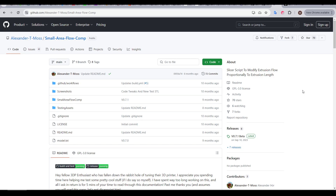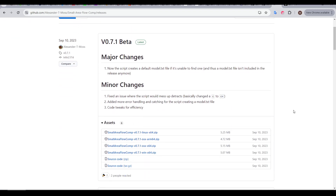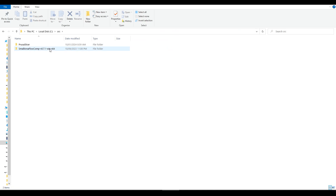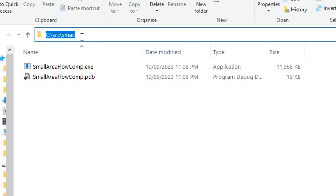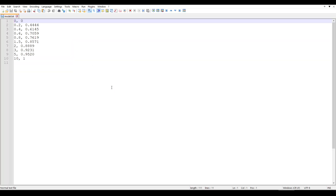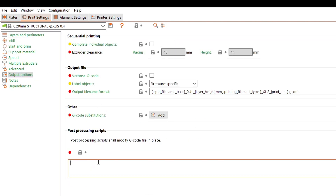If you're not using OrcaSlicer, you can still use the original version as a post-processing script, so let's follow the instructions and try it out for PrusaSlicer. On the front page of the GitHub, click on Releases, scroll down, and download the version for your operating system. This will download a small zip file. You can extract this wherever you want, but you must ensure the file path doesn't have any spaces in the name — the shorter the better, so I renamed the folder to 'smac'. You can run the exe; a dialog box will briefly appear, have an error and disappear — that's normal — but the important thing is that a model.txt file is created, containing the same model as seen in OrcaSlicer. In PrusaSlicer, come to Output Options then down to Post Processing Scripts, and paste in the path and name of the file. Hopefully you can see why a short file path is preferable here.